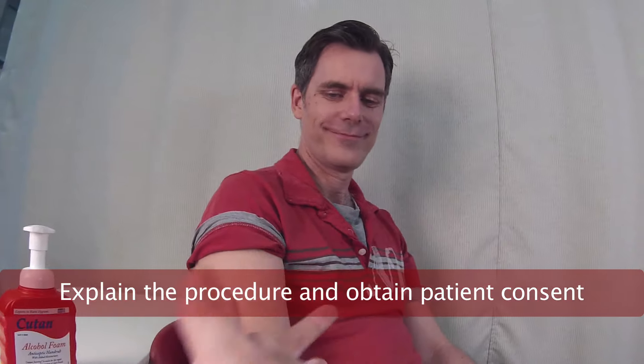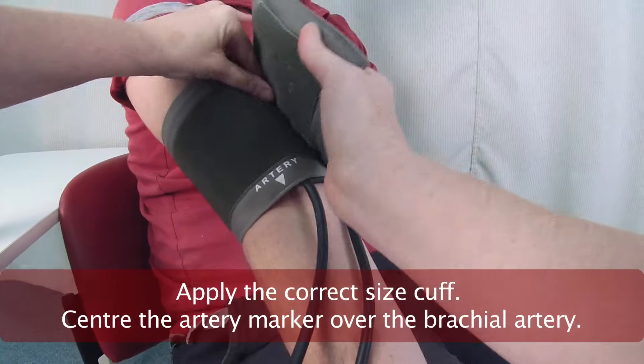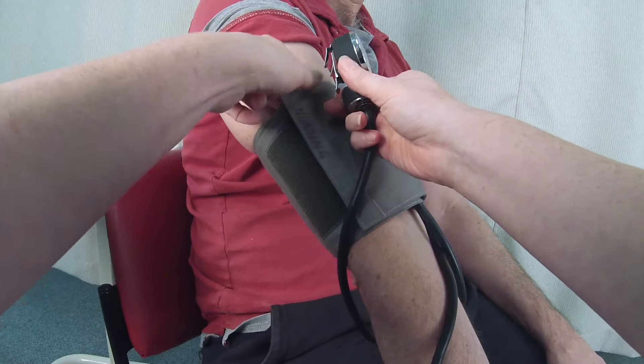First, I clean my hands. I align the artery index on the cuff with the brachial artery and then wrap the remainder of the cuff around the patient's arm and secure the velcro. I initially measure systolic blood pressure by palpation.